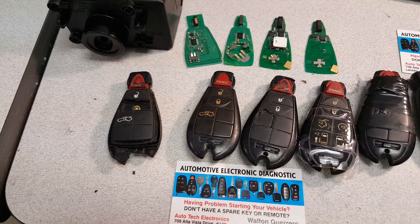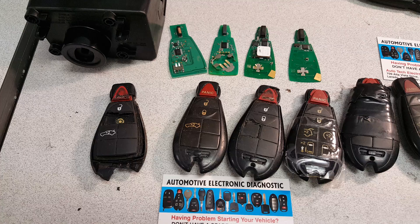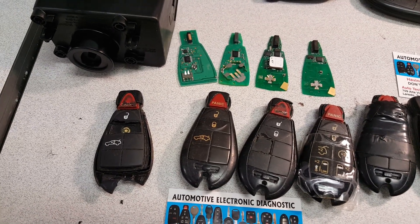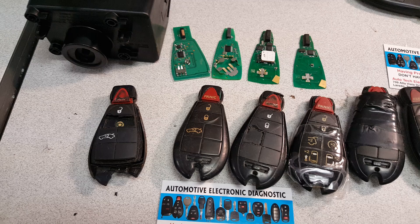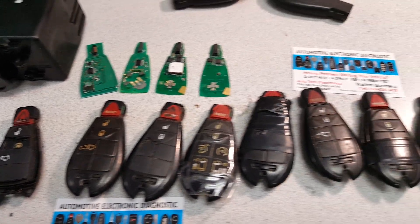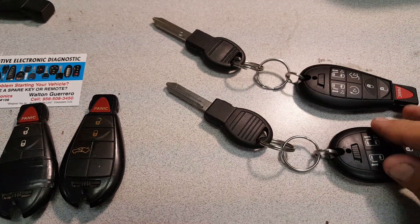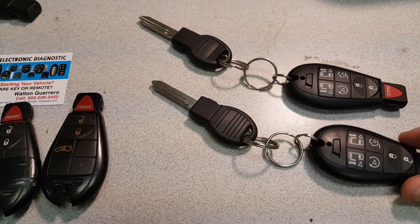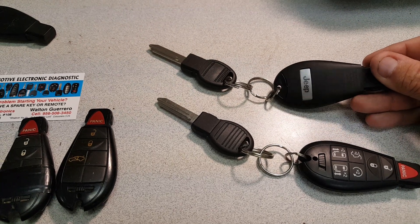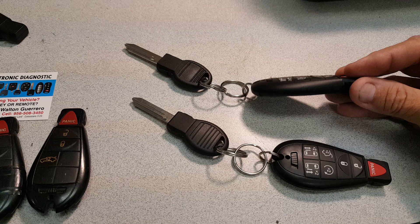Hi, this is Walton Guerrero and I want to give you a few tips and ideas that will hopefully save you time and headaches when dealing with the fabric remote keys for the vehicle. Here we have two new fabric remotes — these are the latest generation, they have what we call the flat back.